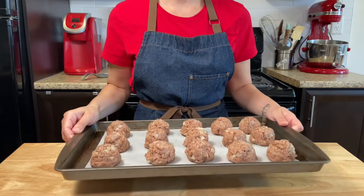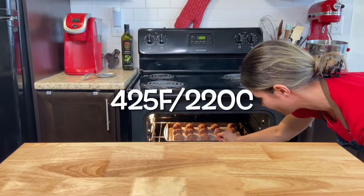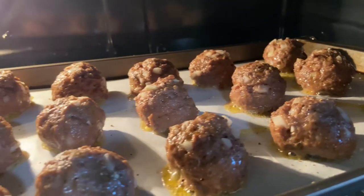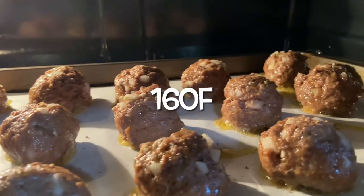Bake the meatballs at 425°F or 220°C for 15 to 20 minutes. You can also check the temperature using a thermometer — it should be 160°F inside.